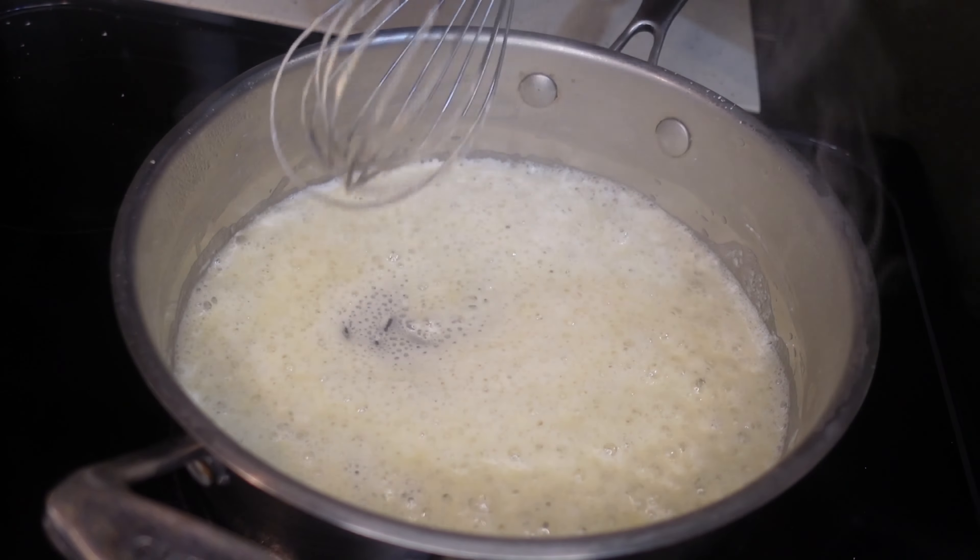Once that's pretty much melted and everything is combined, we're gonna take our milk mixture and put it in together. Once everything is well combined, we're gonna add our cheese. I have colby jack and mozzarella.